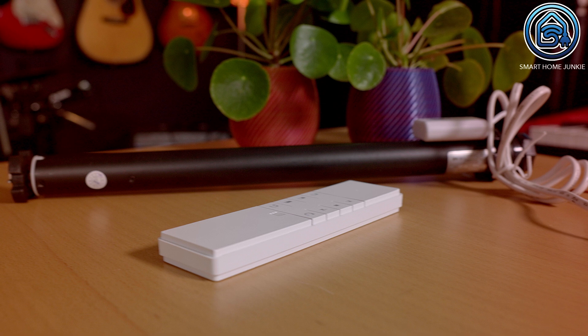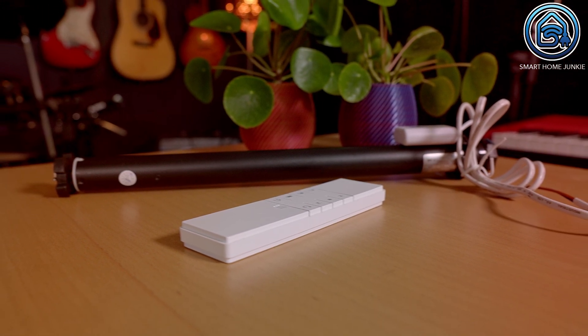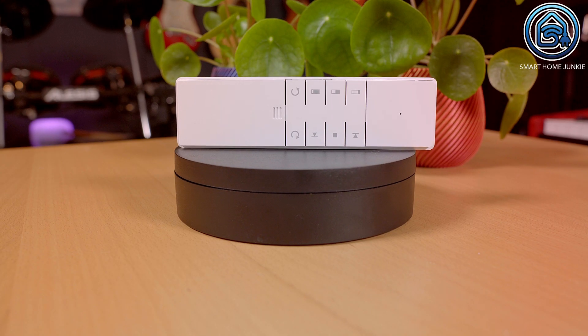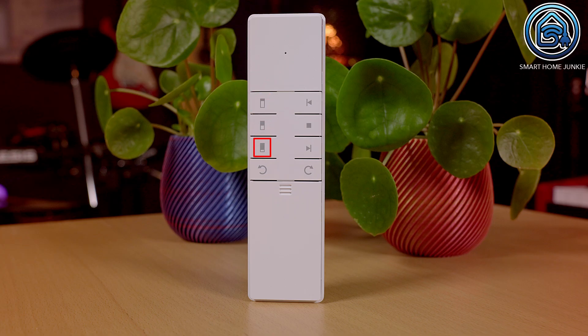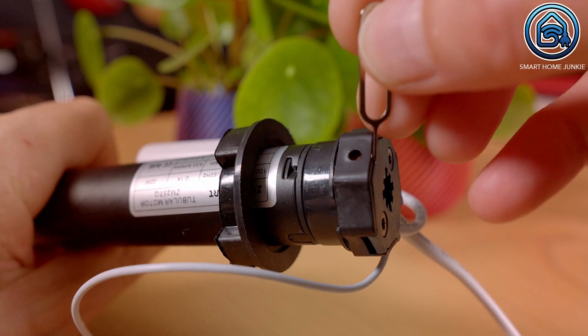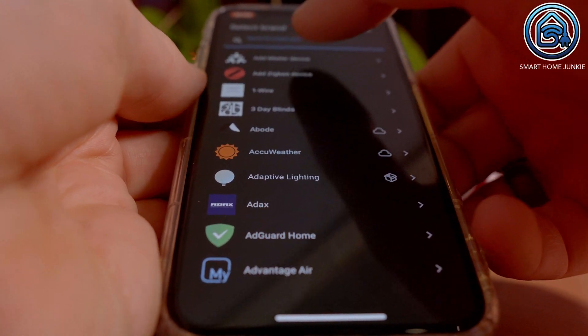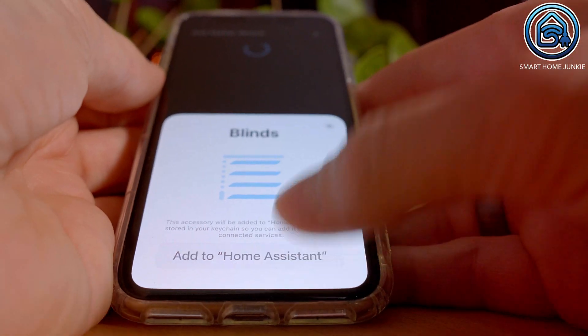Now let's set up the third device which is the roller motor for our roller blinds. This motor can be put into your existing roller blind so that you can make your existing roller blinds smart. There is a remote control in the package that can be used to set up the up limit, down limit and middle limit settings. You'll need to set up the top, middle and bottom positions to control the roller motor using a percentage in Home Assistant. To pair it, I needed to push the reset pin three times. Then I can start adding a new integration in Home Assistant and Home Assistant will start searching for the roller motor. This roller motor connects straight away to Home Assistant using the SkyConnect.